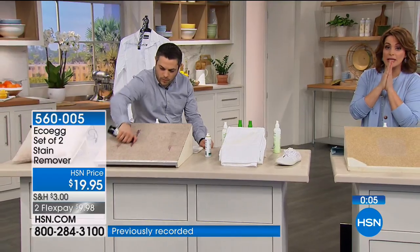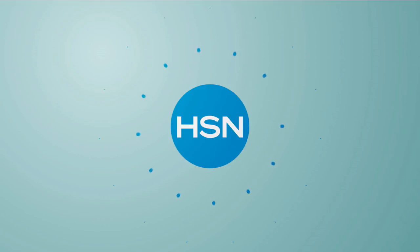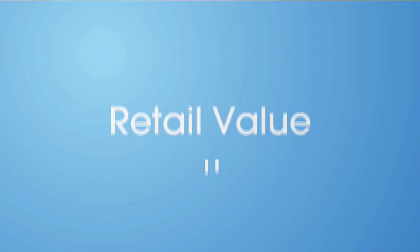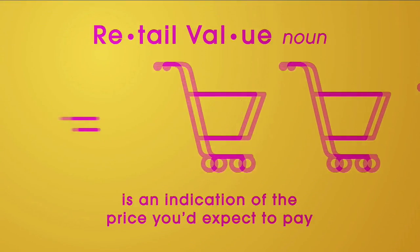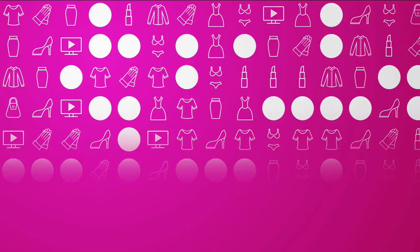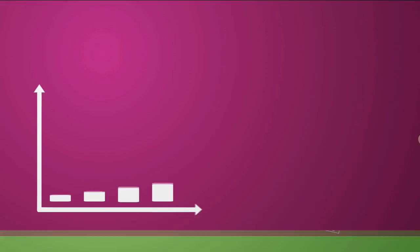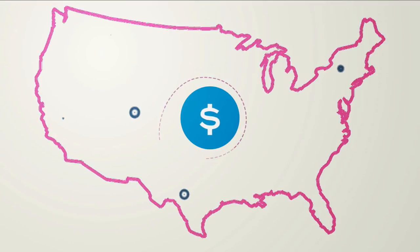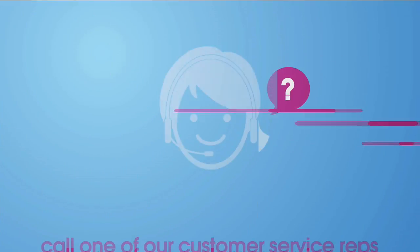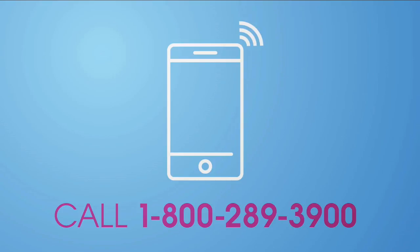950 already gone — we're about halfway through quantity. If you want it, please jump in quickly. Rob is doing more red wine demonstrations. An amazing product to have in your laundry.